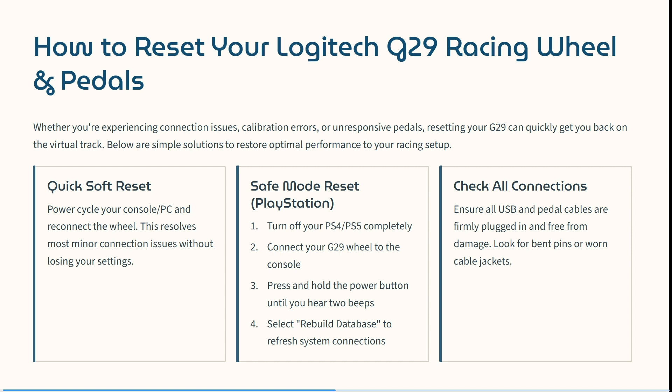If you are experiencing any connection issues, calibration errors, or unresponsive pedals, resetting your G29 can quickly get you back to the virtual track. So let's jump straight into it.